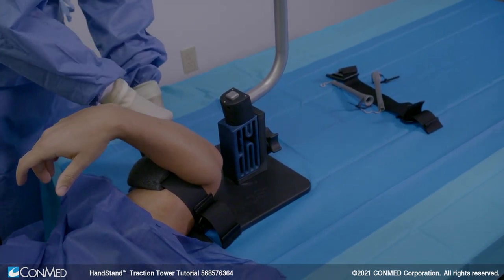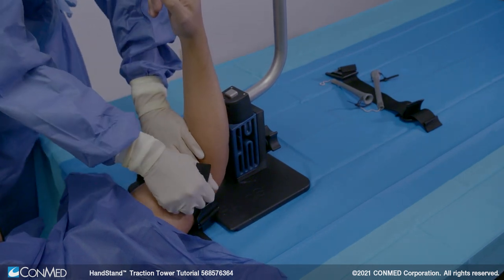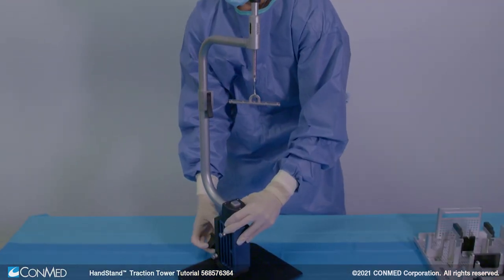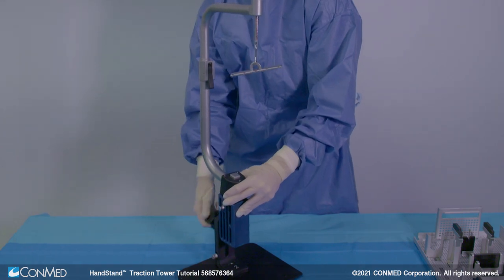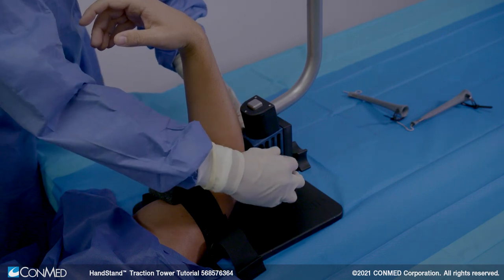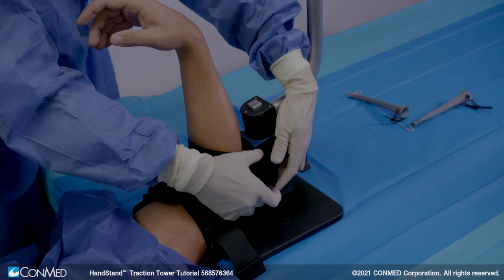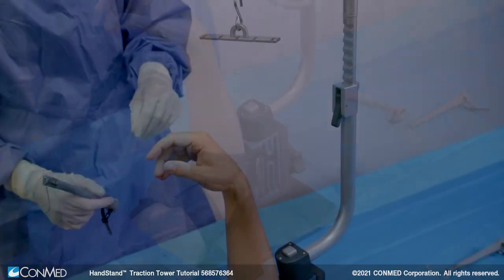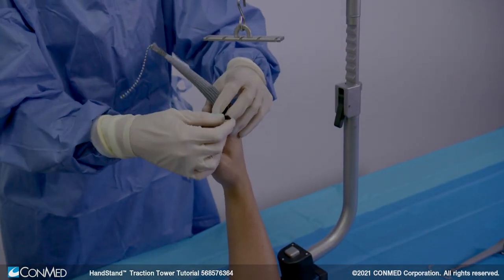Then, ensure that the foam on the bicep strap is centered over the patient's arm. Next, place the patient's forearm against the recess in the upper tower. The height of the upper tower can be adjusted depending on the patient's forearm length. Insert the forearm strap buckle bracket into the upper tower and wrap the forearm strap around the patient's forearm. Lock the buckle into the bracket. Adjust the strap length until the patient's forearm is secured to the upper tower. Place the digit traps on the appropriate fingers to obtain the desired traction.